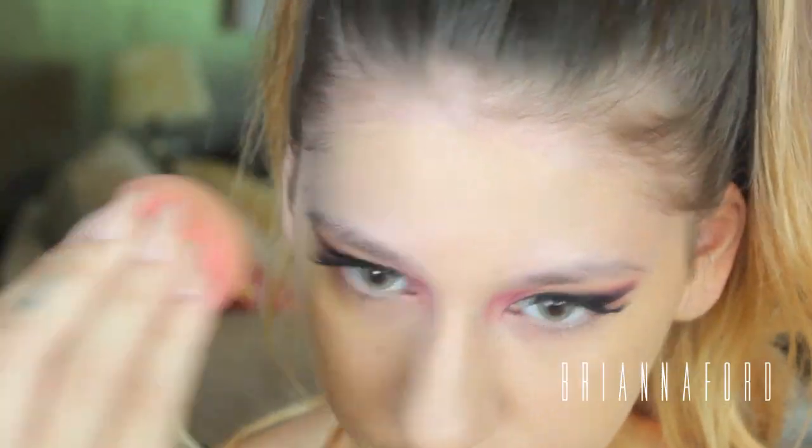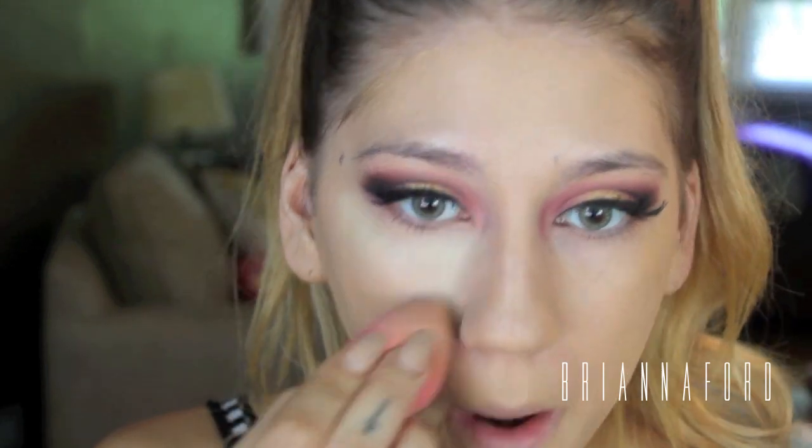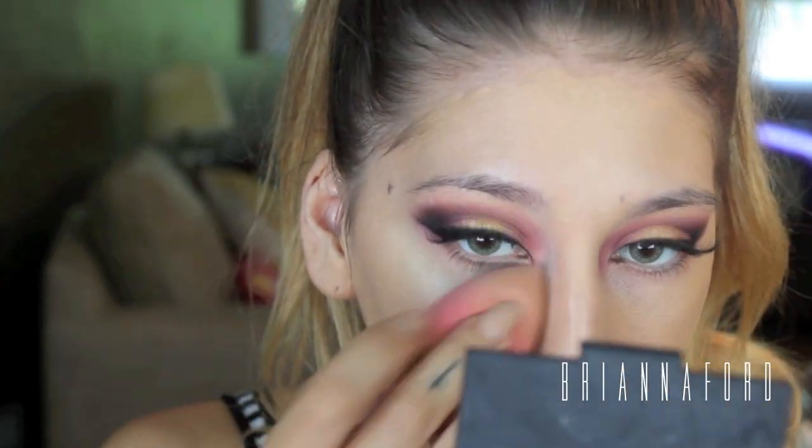I already prepped my face with the Magic Lumi primer and I'm using Make Up For Ever HD foundation, which is a couple shades too light for my face, but I set it with a darker powder to make it look a little better. I'm pressing that in with my beauty blender. Now to conceal and highlight, I'm using NARS Radiant Creamy Concealer right underneath my eyes to brighten up my complexion, blending that with my beauty blender and placing whatever's left on the center of my face to brighten the whole face.